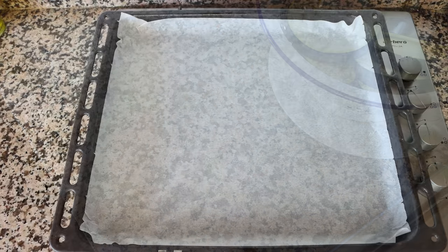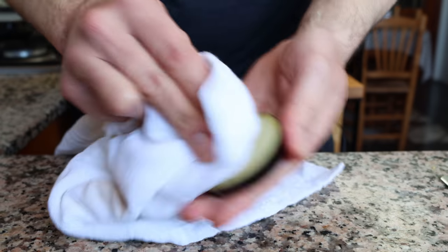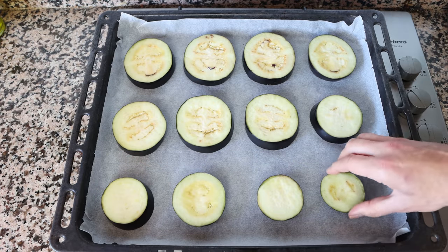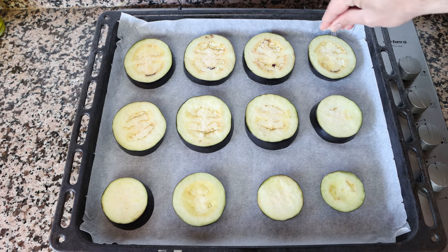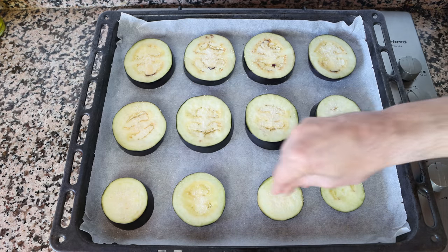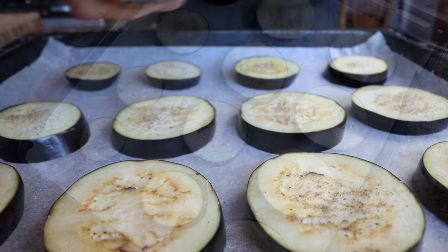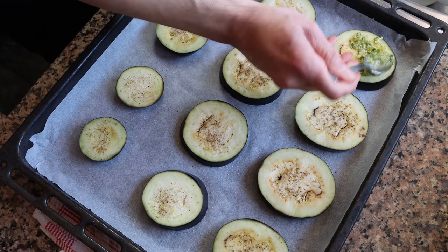As you finish drying each slice, transfer it into a baking tray lined with parchment paper. Once all the slices are in the tray, I'm going to lightly season them with a little sea salt on one side and add a dash of freshly cracked black pepper. Then we'll grab our garlic and parsley mixture and coat the entire top surface of each slice.